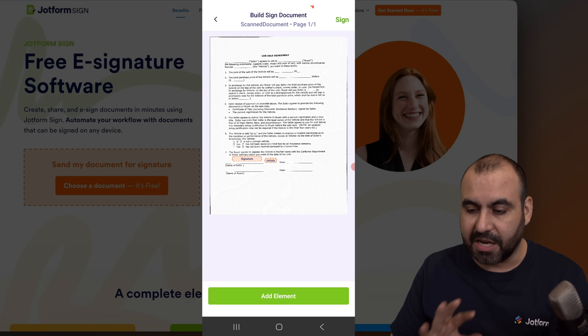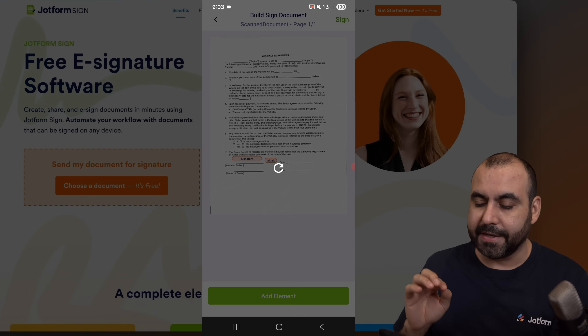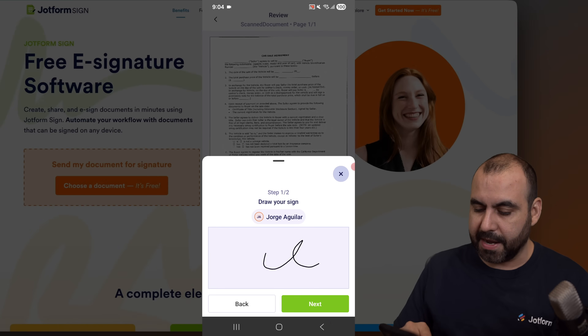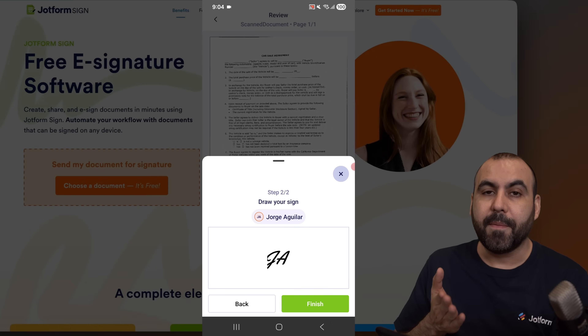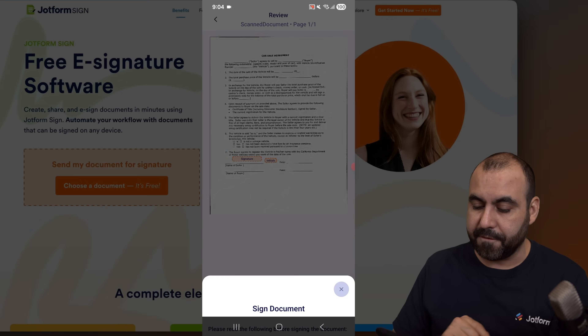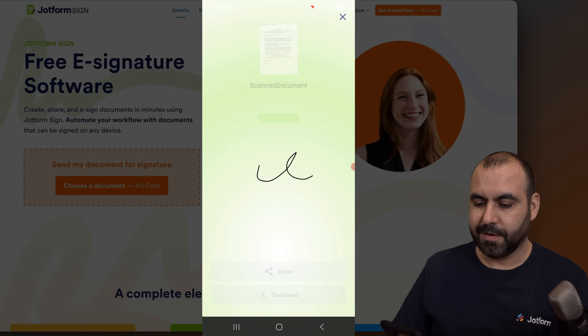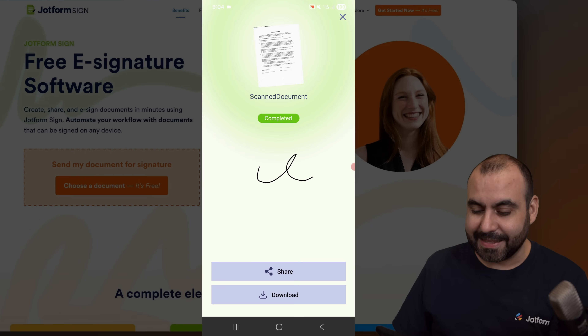In this case this is a self-sign, so I'll be good to go. Let's go ahead and sign this. Here's my signature already from the one that we added in the beginning. Let's go ahead and finish — accept and sign. And that document is now signed.